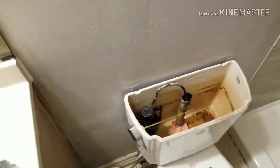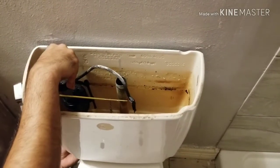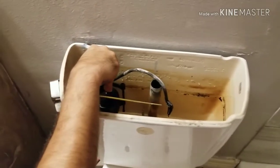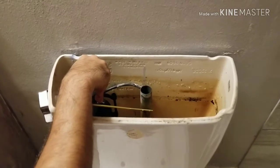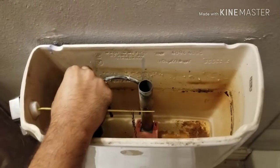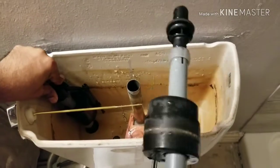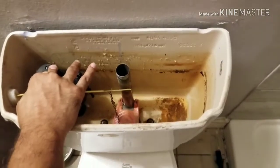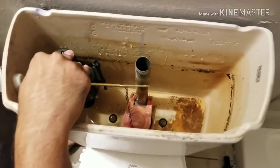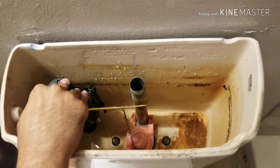Let me replace that and show the next step. I hold the fill valve with one hand and with the other hand unscrew the nut on the bottom. Because the water is going to be leaking, work very fast to replace it. Then just put the nut back and make it tight.